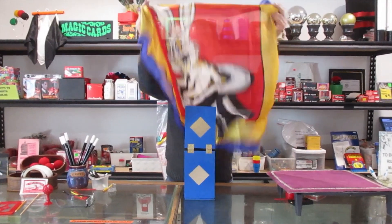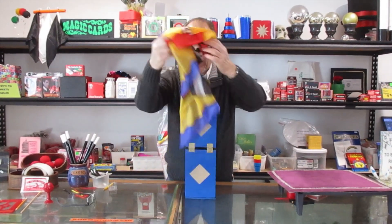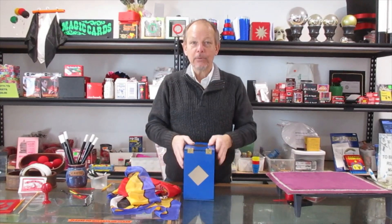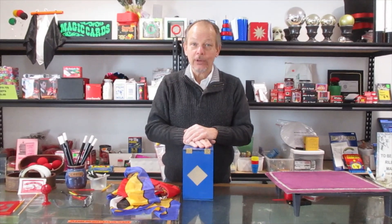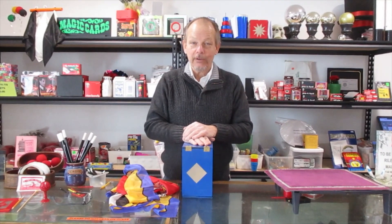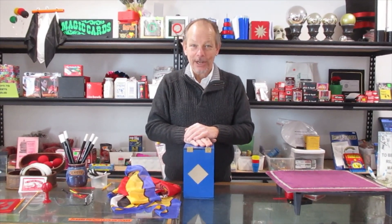Sponges, whatever you'd like, all out of this one seemingly empty box. It's called the break apart box, made right here in our FAB Magic Studios, made in the good old USA. FabMagic.com — come check us out.